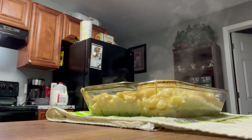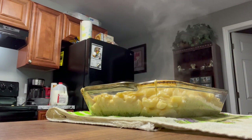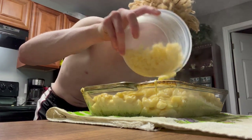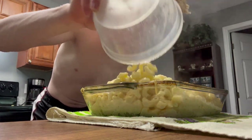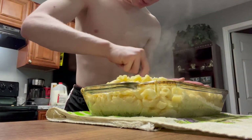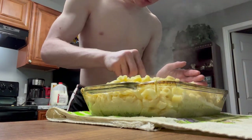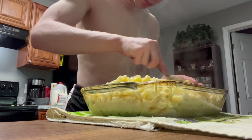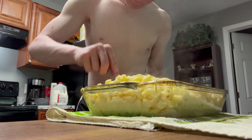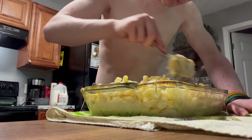Does it look bad or am I just tripping? Y'all should definitely let me know. I'm gonna see if I can mix in a little bit more noodles to this. They really got me cooking the macaroni for the Sunday dinner — that is insane.